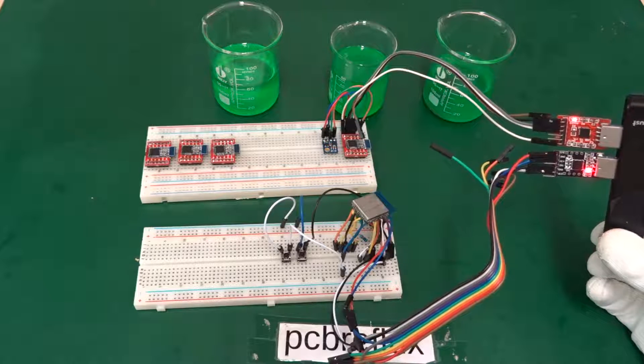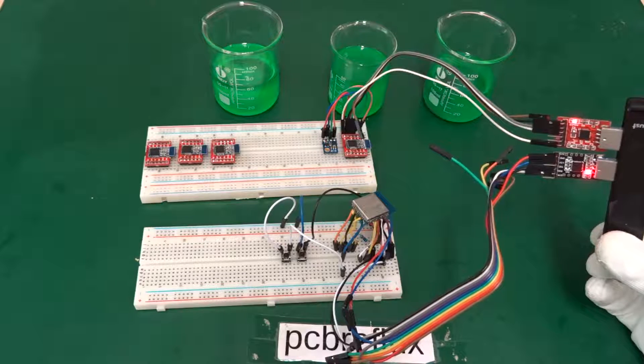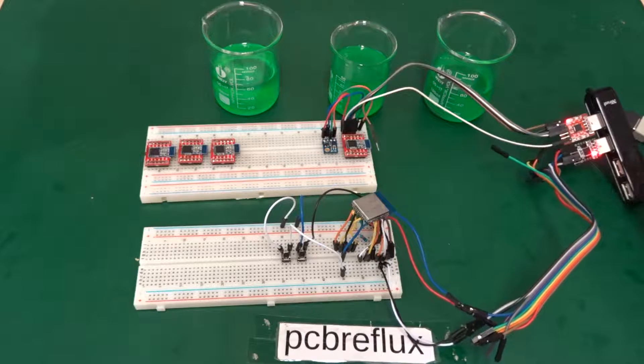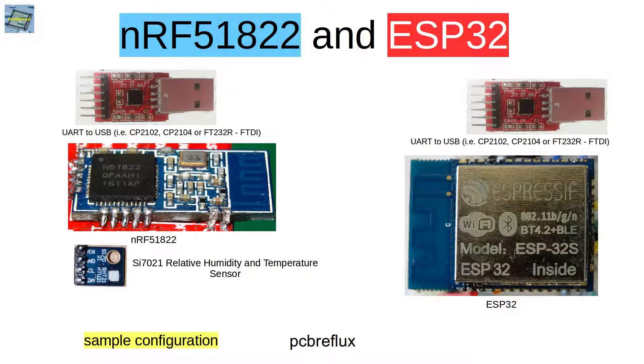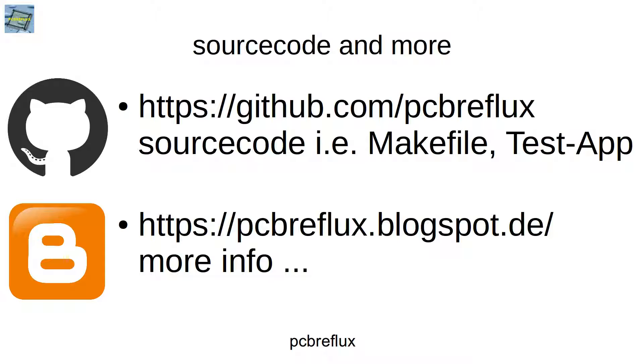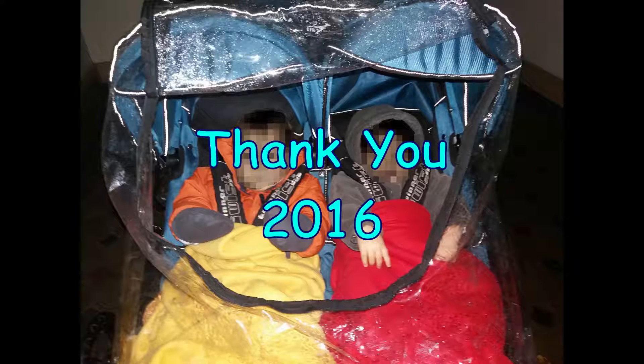On the UART, you can see the data line blinking, though it's hard to see clearly on camera. Thanks for watching today — I hope you learned something. Please give a thumbs up, subscribe, and support my work. Have a nice day and I hope to see you next year. Bye bye.